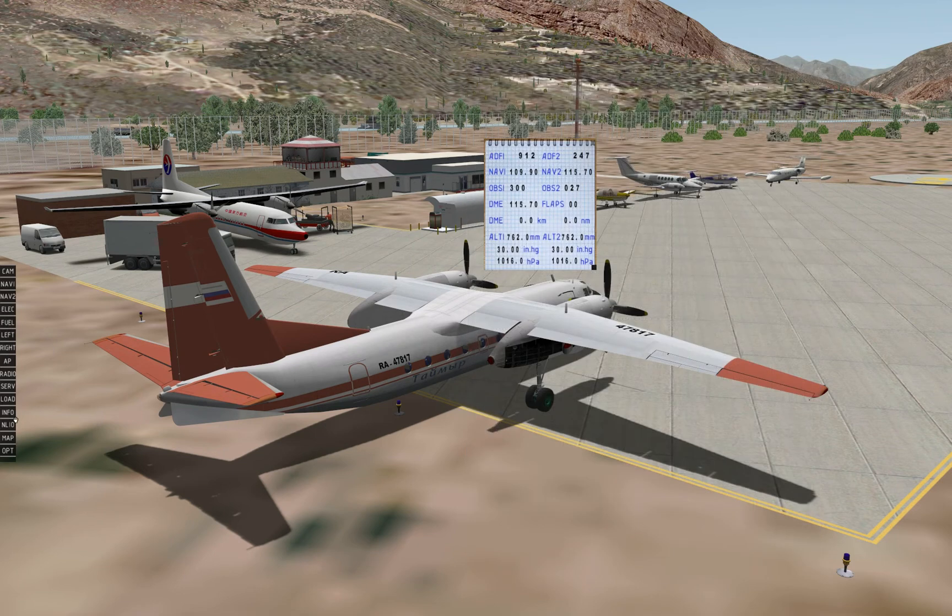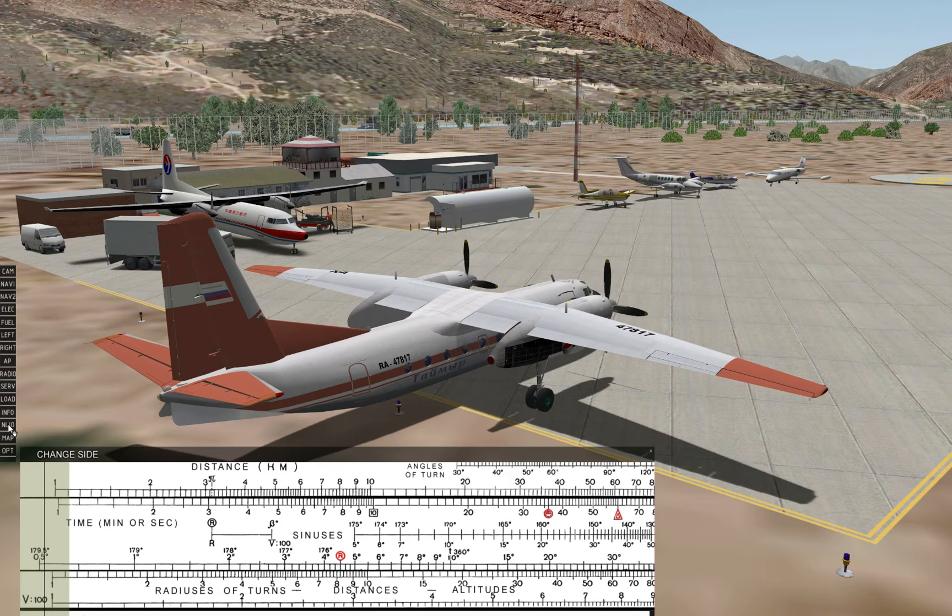The info panel is a quick notepad-style view of information critical to proper flight and navigation. At a glance, it shows your ADF and VOR selected frequencies, what VOR radials you have selected for navigation, your DME frequency and distance indication, and current altimeter settings. The NL10 panel is a navigator's slide rule used by the navigator to determine things pertinent to navigation such as true airspeed, ground speed, and how these quantities may be affected by ambient temperature and other factors. You do not need extensive knowledge of the NL10 to enjoy flying the AN-24 in X-Plane, but it does add a nice touch of realism.